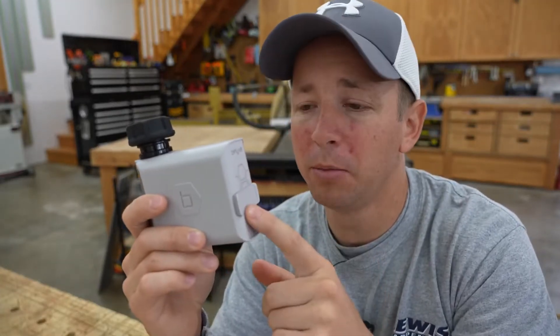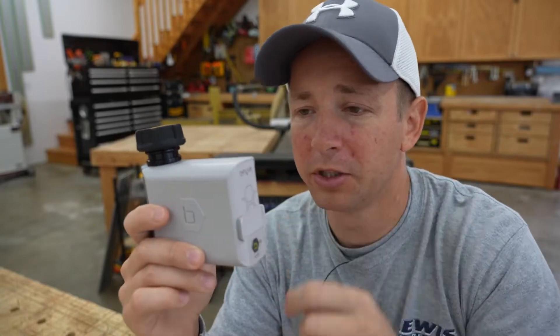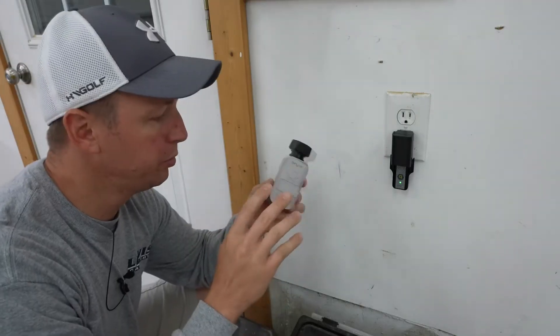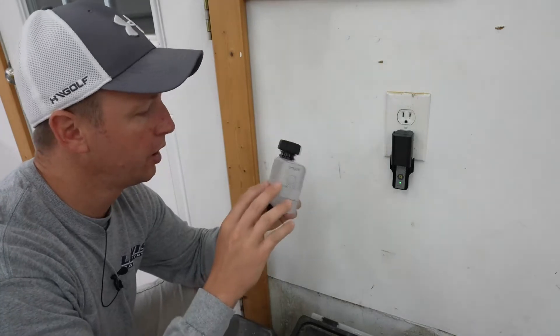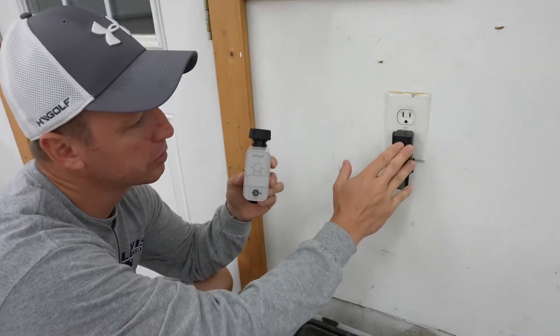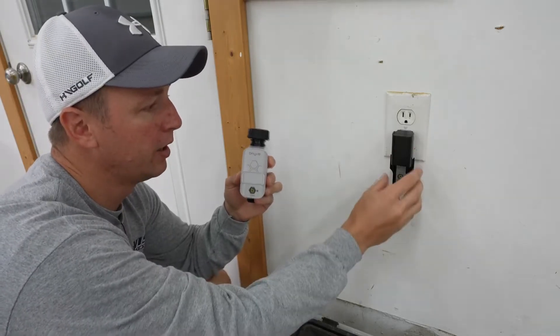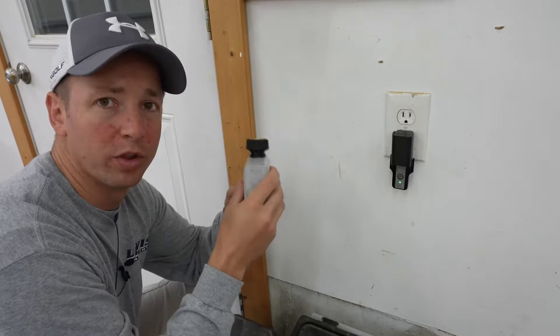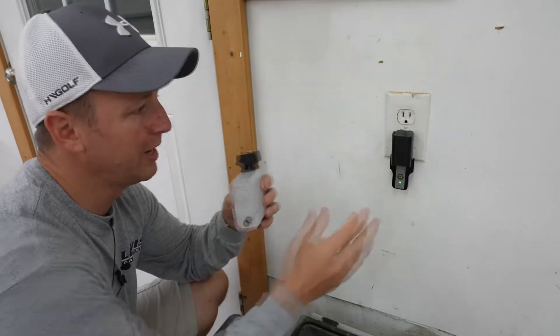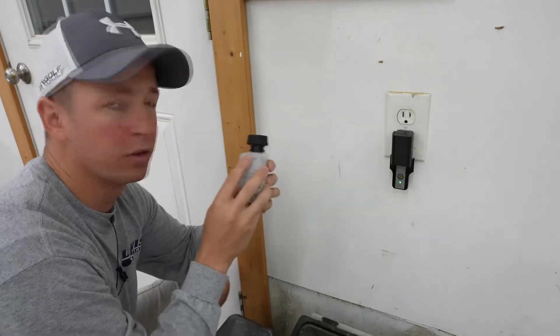The main unit here runs on two AA batteries. It's really easy — you just pull this out, put the batteries in, push it back in. Note that there are two key pieces to this unit: you have the watering timer, but then you have the smart hub also. You're going to plug the smart hub into an outlet and that is going to communicate with the watering timer, so you'll connect this to your phone essentially, and then this communicates with the watering timer.